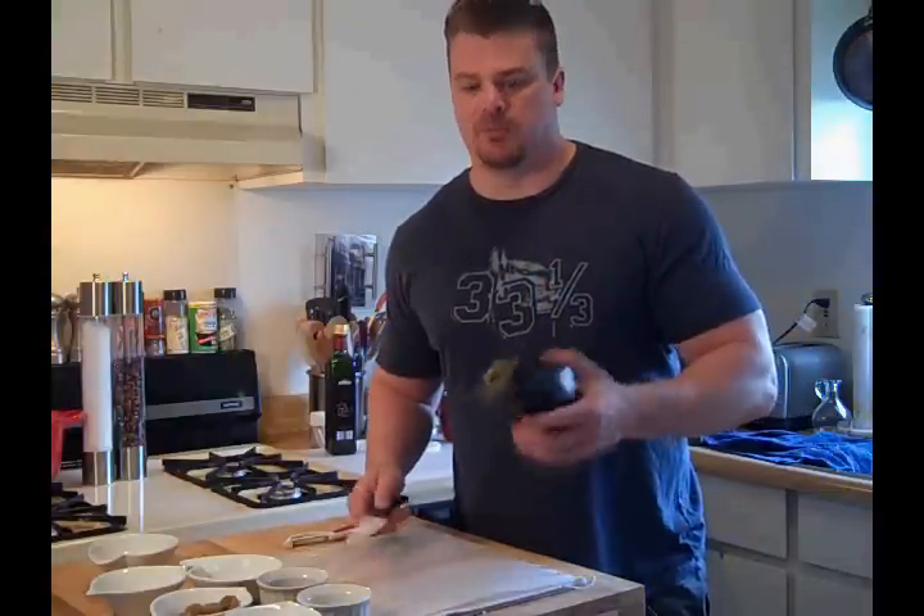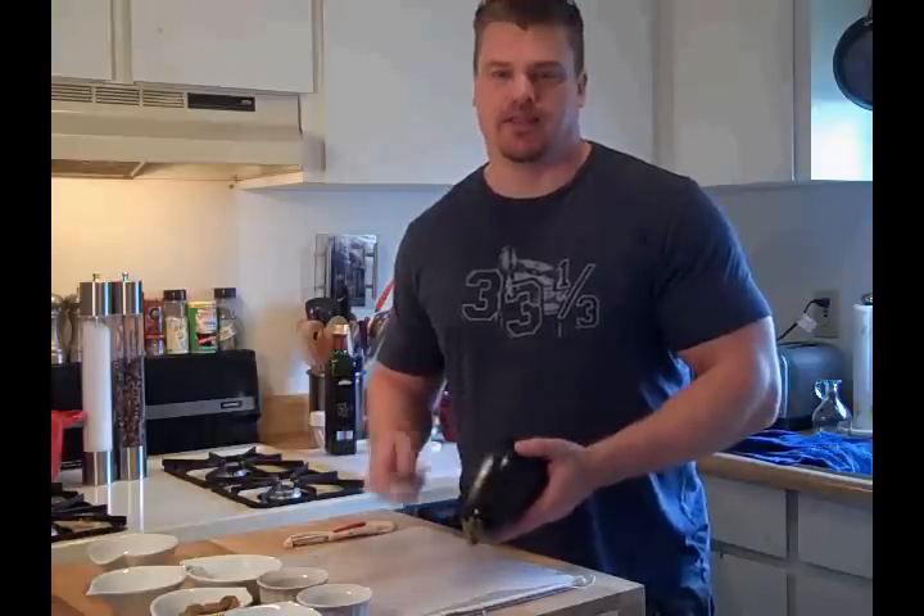Next step, we're ready for the eggplant. All I'm going to do is cut the ends off of it, peel it, and then slice it.